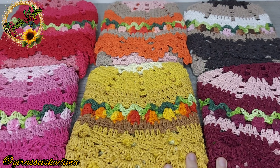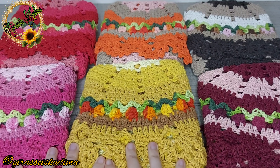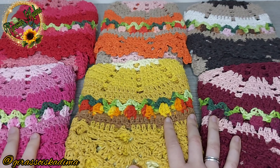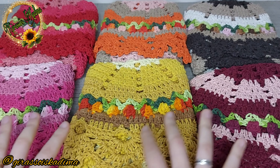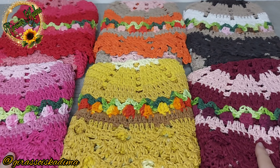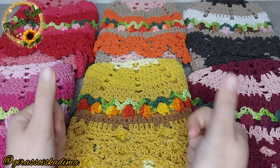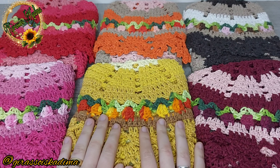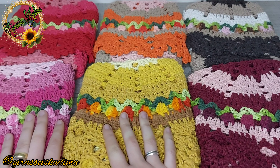Olá, meninos e meninas! Meu nome é Jéssica, aqui do Girassóis Cadma, e hoje eu vim trazer aqui seis combinações de tapetes de crochê Érica. Para você que não é inscrito aqui no meu canal, se inscreva, deixa o like, compartilha com os amigos e as amigas, e bora lá — estou falando todas as informações aqui nesse vídeo.